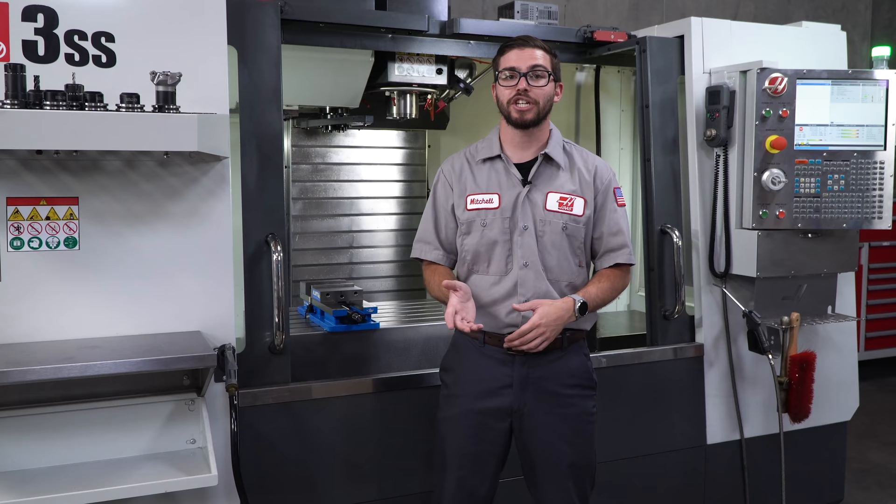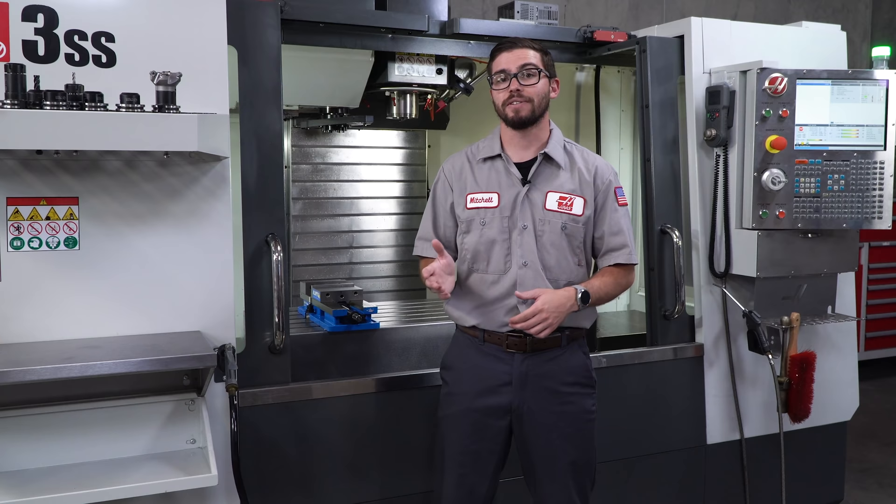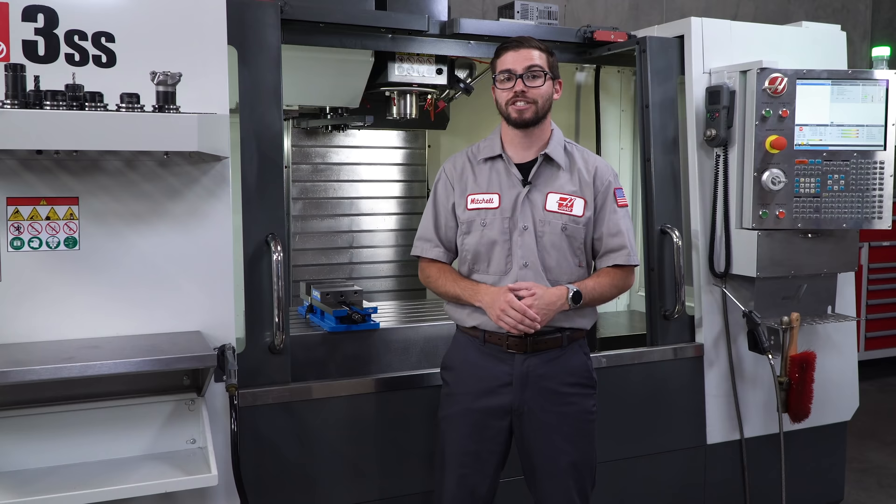You can check out our monthly maintenance checklist which goes over everything that I covered here. For more service and maintenance related questions and content, visit HaasCNC.com/service and I'll see you next time.